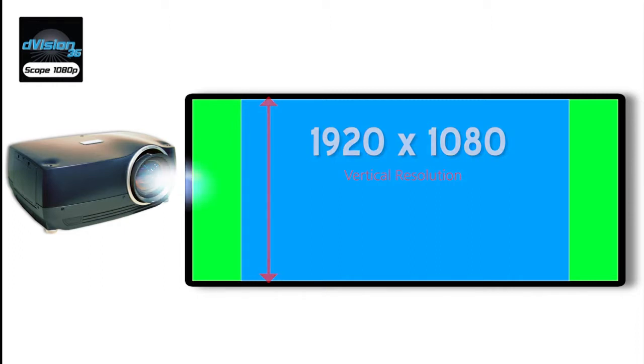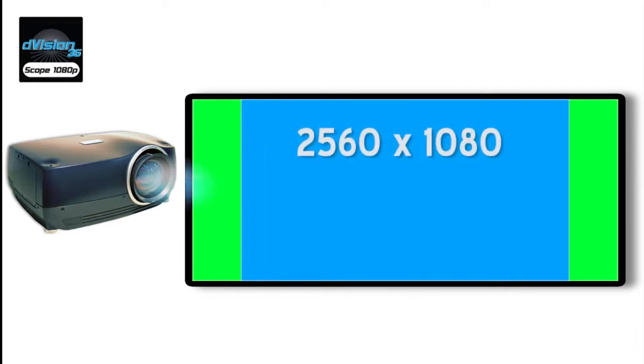Horizontally, the image is resized to as much as 2560 pixels depending on the aspect ratio of the source being displayed. The projector's aspect ratio is adjusted so that the wider content is presented with increased horizontal resolution beyond the 1920 horizontal pixels associated with HD 1080p content.